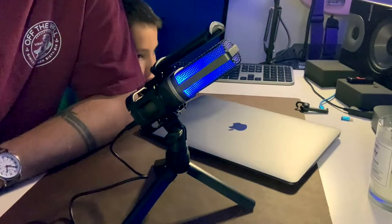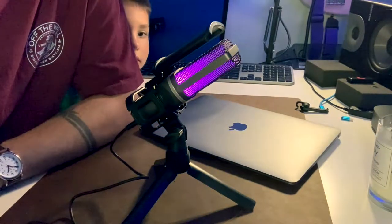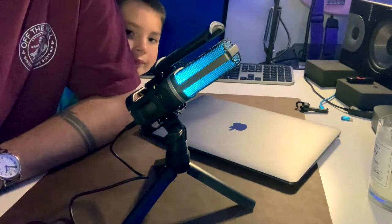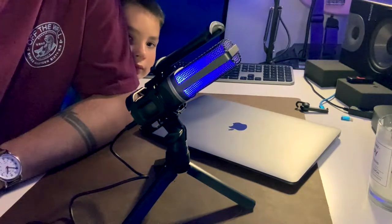This microphone for under $30 gives you everything you need to get started with an external microphone, especially if you're a gamer or just looking for a microphone to stream with and improve the audio quality of your voice. I think this is an incredible option and a great value.